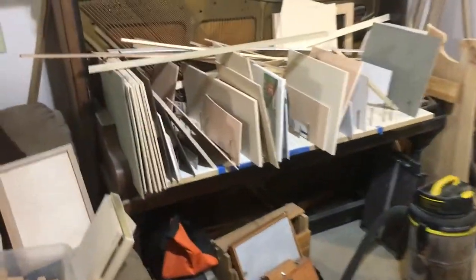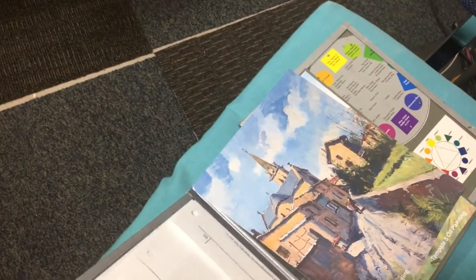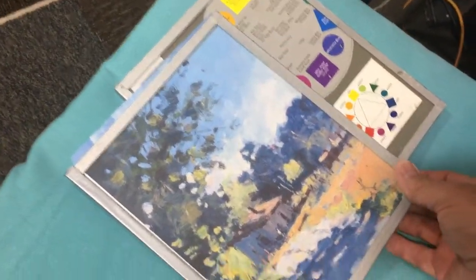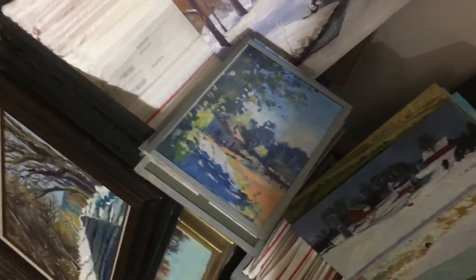Soon I'll be putting out another video. I'd also like to go into these things I've been putting together — these two small modular units to really learn value, how to paint, how to pull things together. Here's another one without a photo underneath. I'll be talking about how to make those and how to use them.